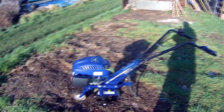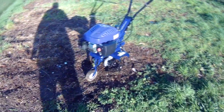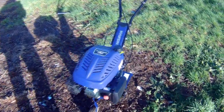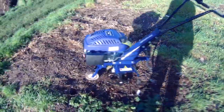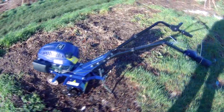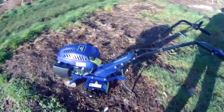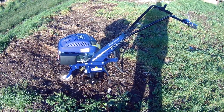So what did Santa bring me? There we go - a rotavator! It's a Hyundai, 139cc four-stroke. Yeah, looks really nice. It's not too heavy - it's about 30-31 kilograms dry weight, just a little bit more now it's got petrol and oil in it. Really simple to build, just straight out of the box.